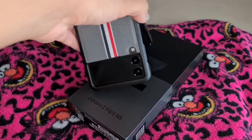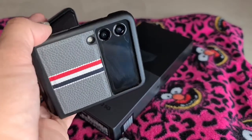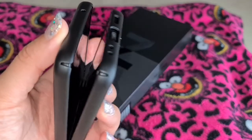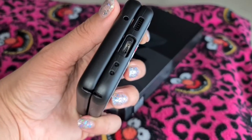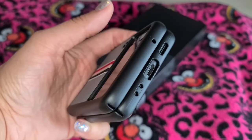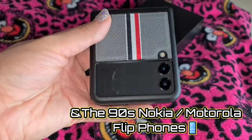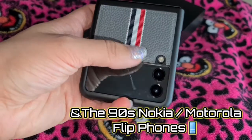So here it is, the famous Z Flip 3. This is how it looks half open, and as soon as you close it you can hear that satisfying click. I like it. As you can see already, the design is amazing. It reminds me of the Game Boy Advance SPs back in the early 2000s. Beautiful design, nice and compact.